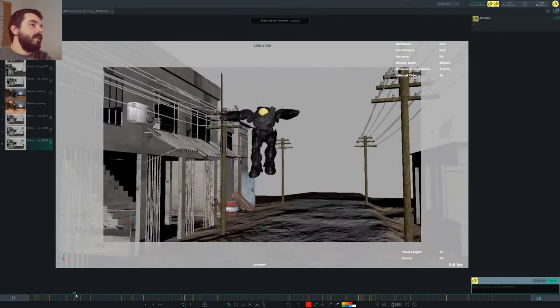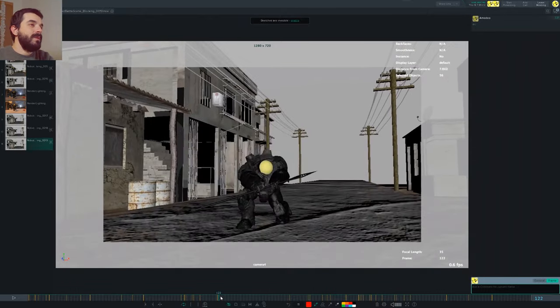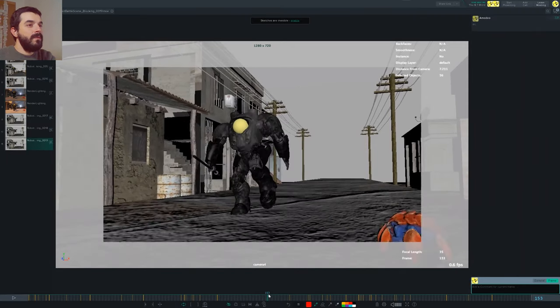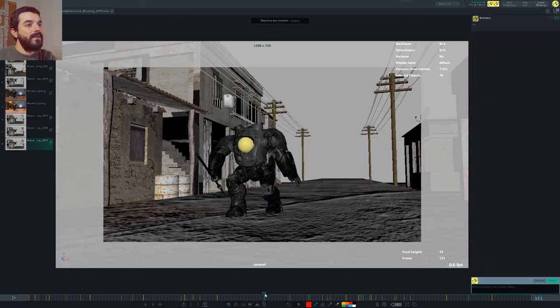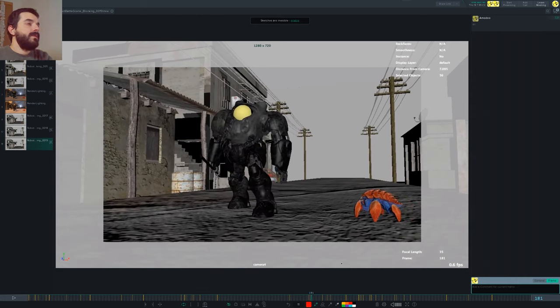The idea is super cool. There are a couple of things that probably could be improved upon. First of all, I would probably try to have the crab come in a little bit later, because due to the camera movement it happens in one frame — there's nothing and then there's something in just one frame. I would first have the armored guy — the soldier — stop, and then have the little crab come in, so that you give us time to appreciate the fact that the armored guy is stopping.